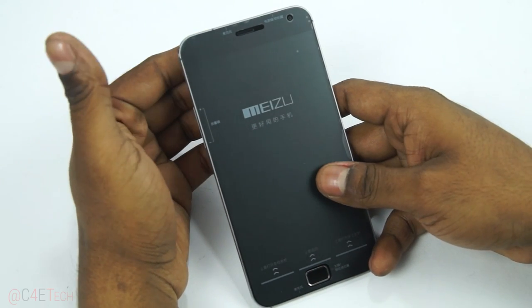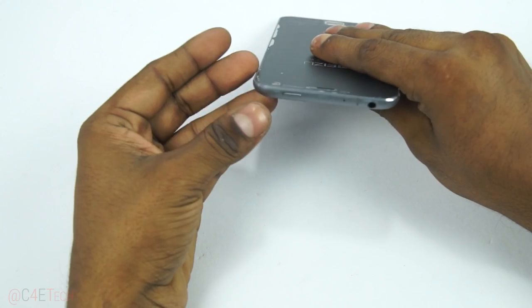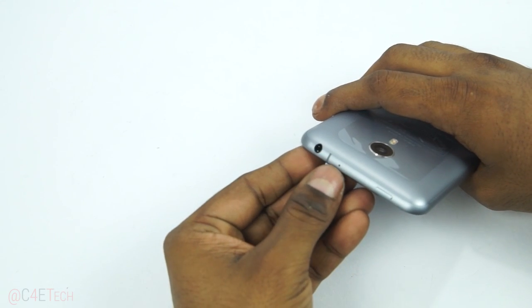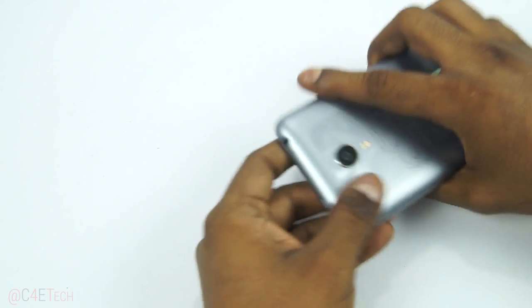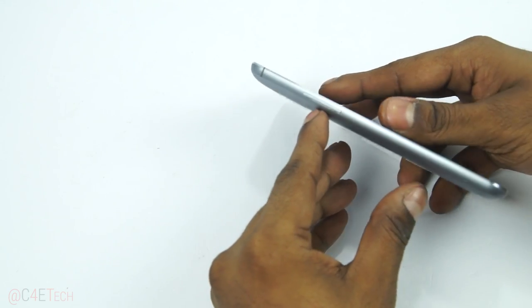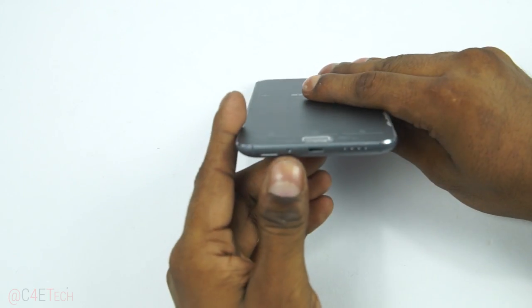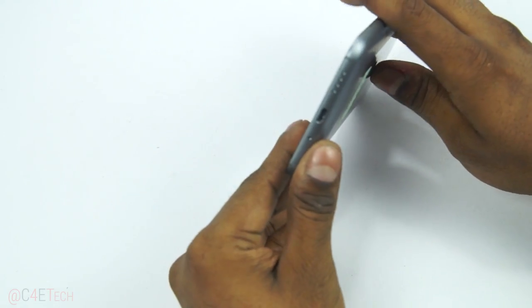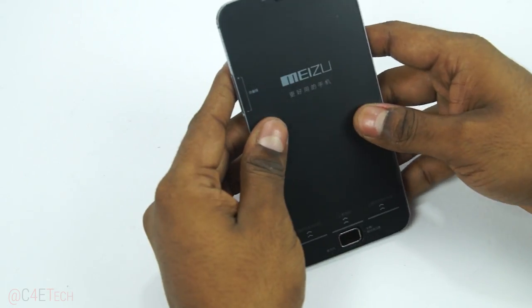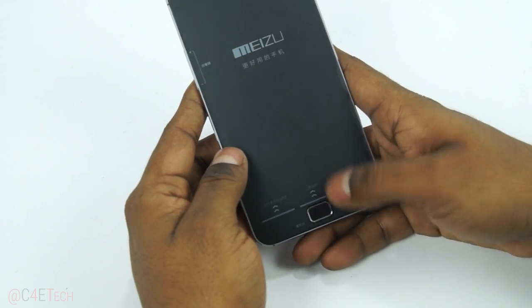Here's the MX4 Pro. We've got the volume rockers to the left, up top the power button and 3.5mm headphone jack, a secondary noise-cancelling microphone. To the right we've got nothing. At the bottom: primary microphone, speaker, micro USB port. And here we have a fingerprint sensor — Touch ID.